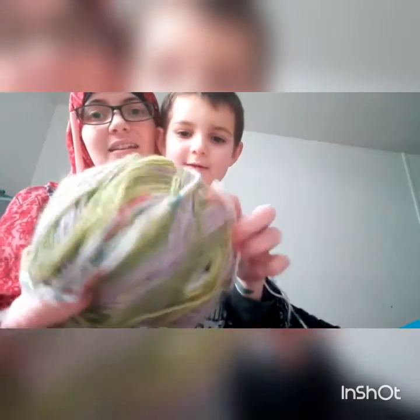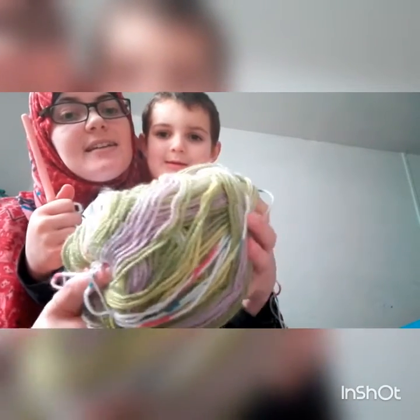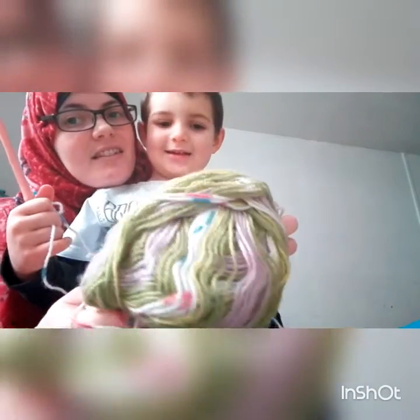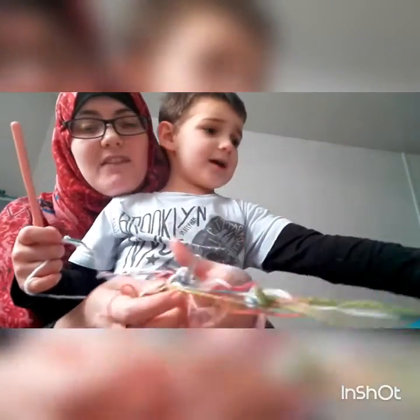This is his wool — he picked it out himself from Poundstretcher. It's called Wonder Knit and he liked the greens on it and all the different colours. He's addicted to rainbows and everything pretty coloured.